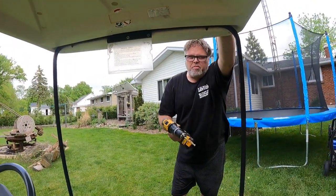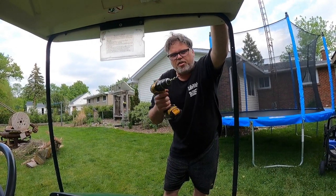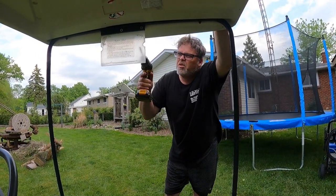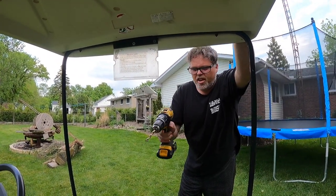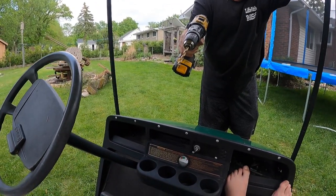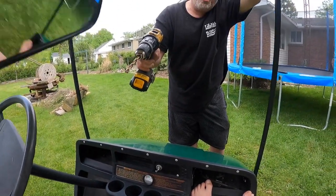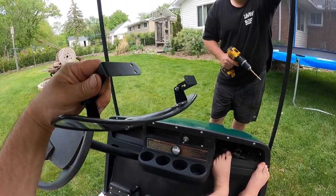Right now Sean's with me in the car — he's the cameraman today. I wanted to make sure I hit record because he forgets sometimes. We're going to take this off, aren't we Sean? And we're going to put on the rearview mirror right there — someone sent that to me about three years ago and I'm finally getting around to putting it on for a video.